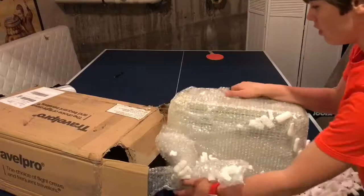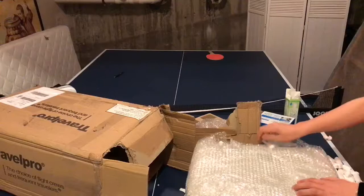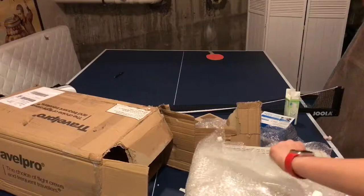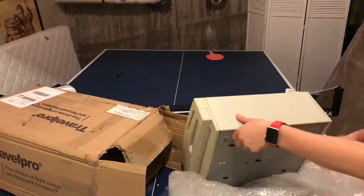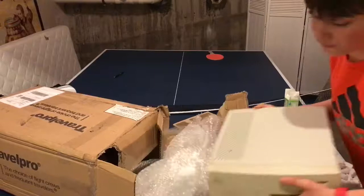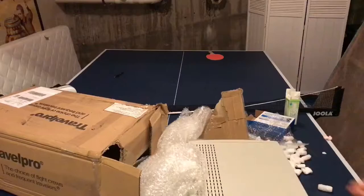It looks like this is upside down. I can already see this thing needs to be retrobrited because it's got some yellowed plastic. This is so annoying to open up. I already see a bit of dirt on this thing — and here it is. Wow, this thing is awesome! So this is the main attraction — this is the actual computer.